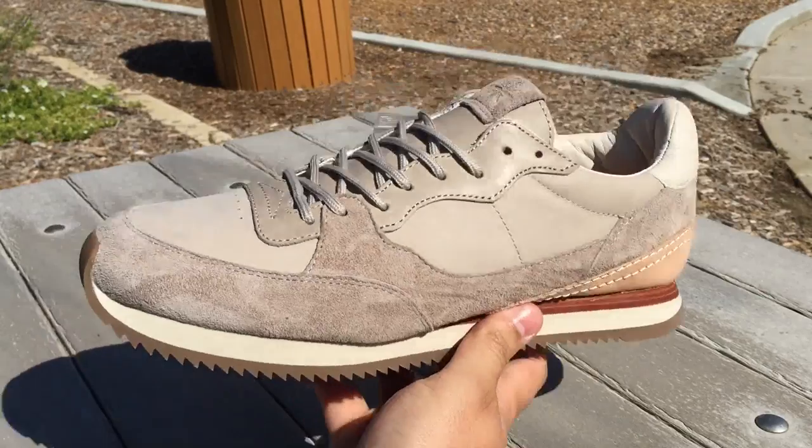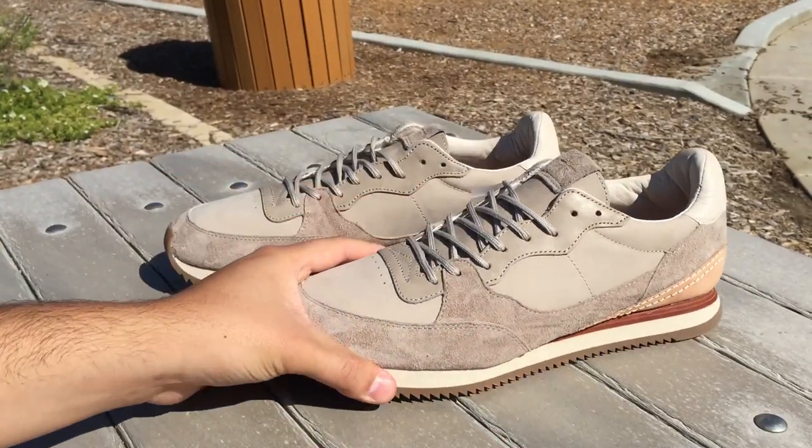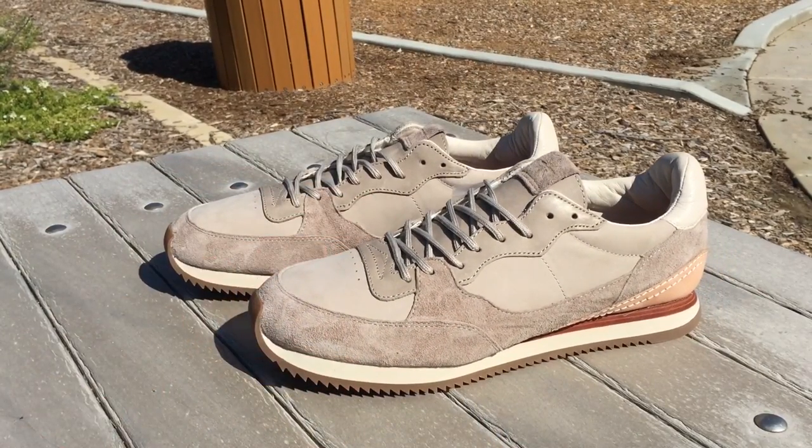These do fit true to size. They're very tough to find right now — they've sold out at most shops that got them. A lot of people weren't too sure about them, so not a lot of shops carried them. Anyway, hope you guys enjoy the review and be sure to stay tuned for the on-feet.